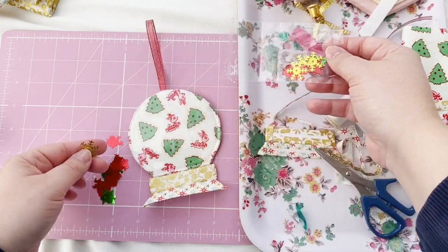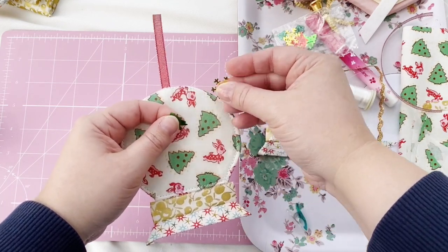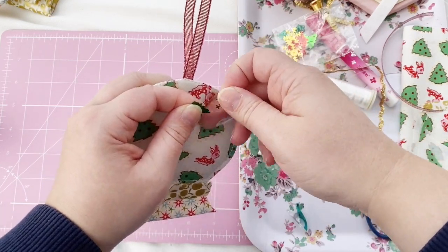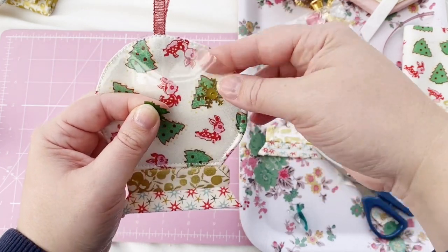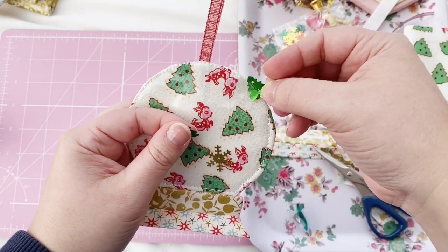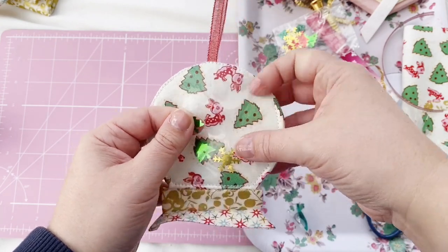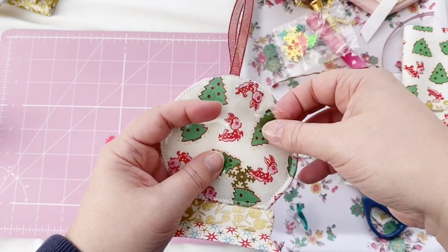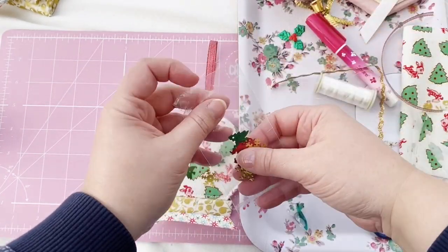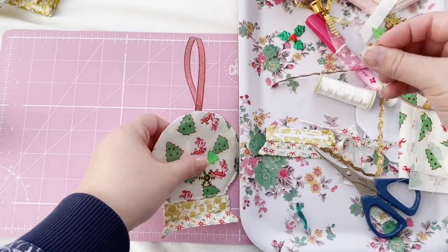Now it's the glittery fun bit where you can go wild and put whatever you want inside your snow globe. I'm going to put some snowflake sequins and Christmas tree sequins inside mine, and then add some glitter — but you can put whatever you want in there. I can't wait to see what other people make, so let me know in the comments, send me an email, let me know on Instagram, or send me a photo — I would absolutely love to see the brilliant ideas you come up with.